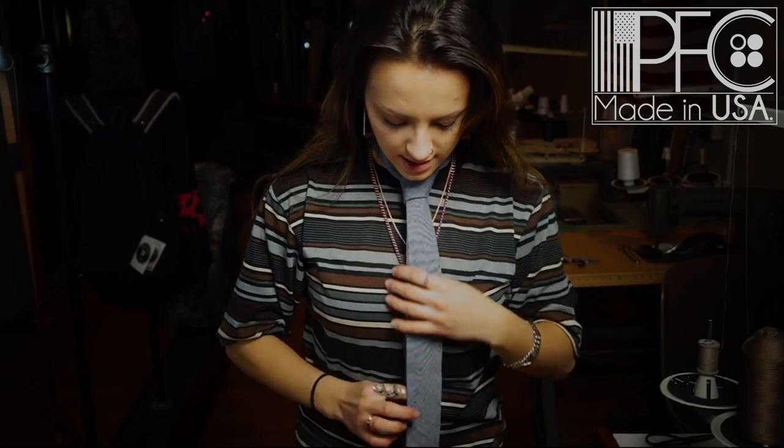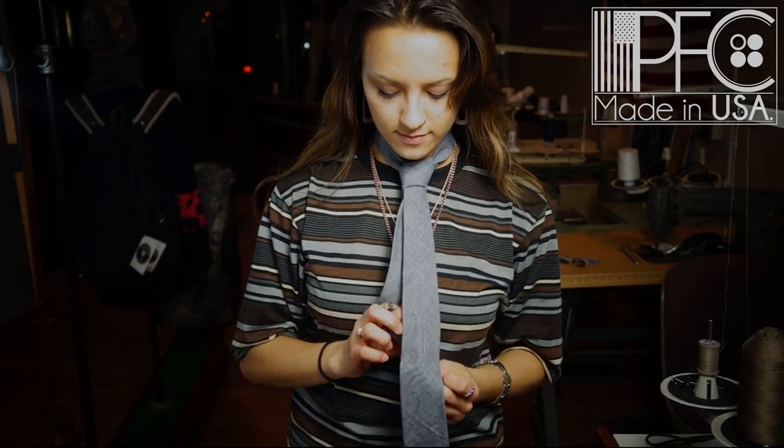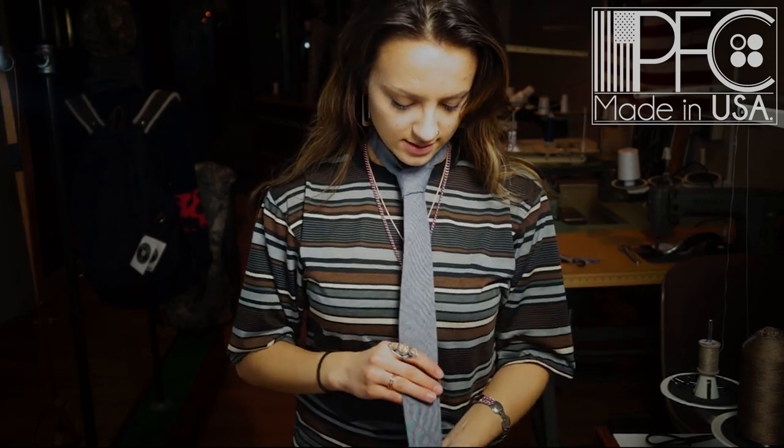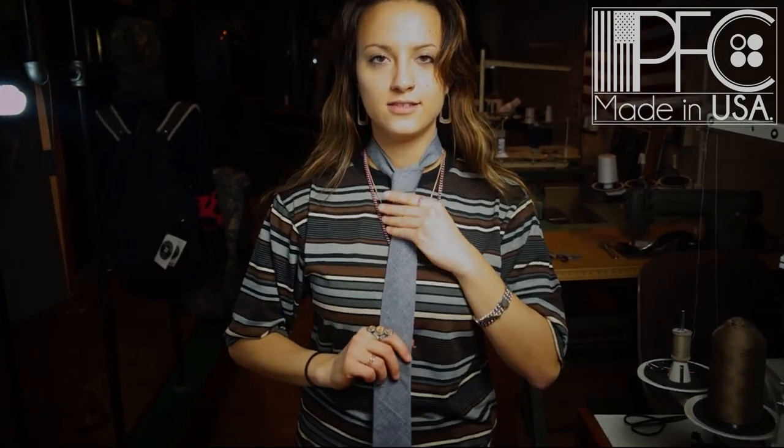Just pull it tight and tuck the skinny end right into that tie keeper so that it stays hidden behind. And you are all set.